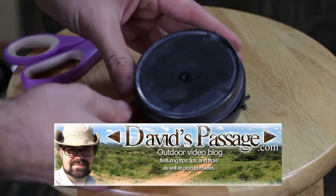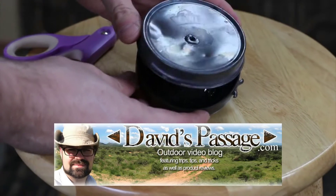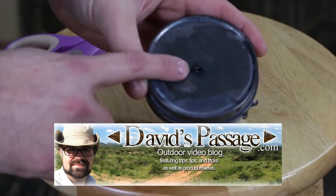First of all, you're going to need a tin to do this with. This is just an old mink oil tin. Poke a little bitty hole in that tin.